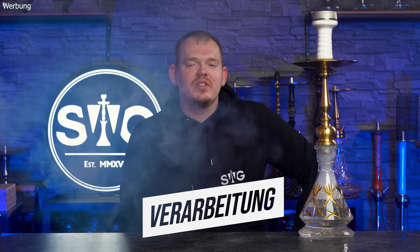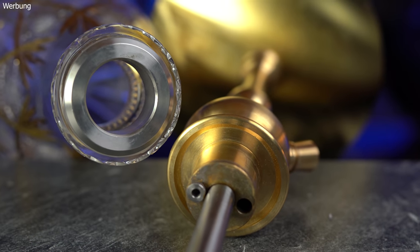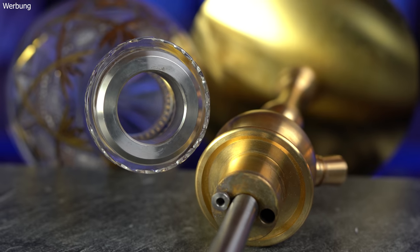The first point we will look at is the build quality. As is usual with Magnum, everything is manufactured in Germany, TÜV tested and certified. Setting the buzzwords aside — how is the build quality really? Outstanding. I have no scratches anywhere, the threads run perfectly, the ground glass connections run perfectly. There is absolutely nothing to complain about. One must of course also say, exactly that and nothing less is what you expect from a pipe that costs 360 euros — and they do deliver on that.